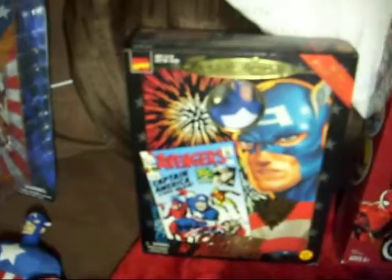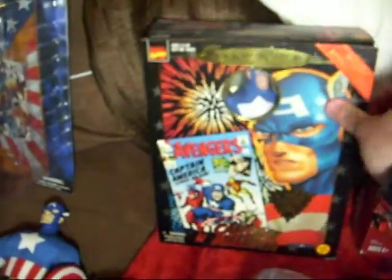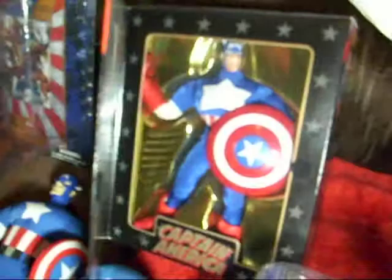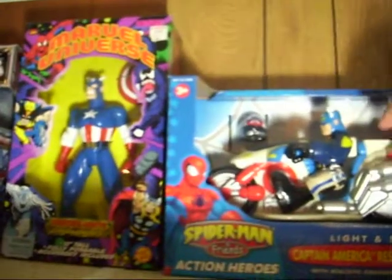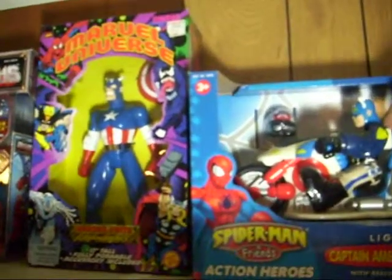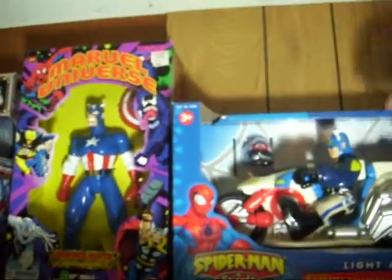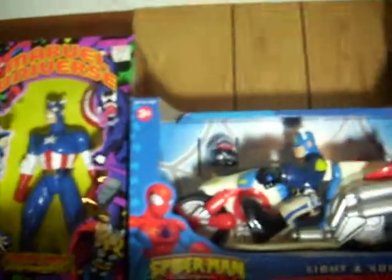This is one of my favorites here too. It opens up — we've got Captain America in there. Those are all my sealed figures still. And we go over here, and I've got this guy up here. I think he makes noise somehow. There we go.